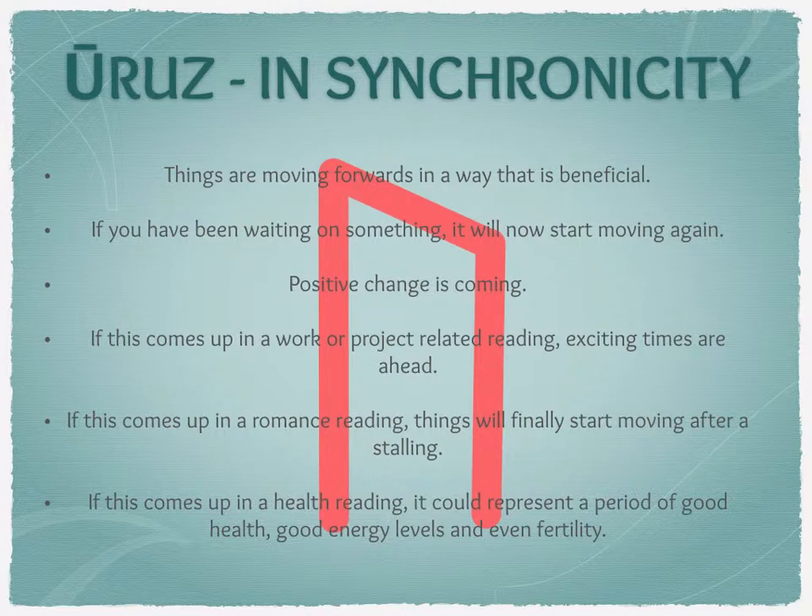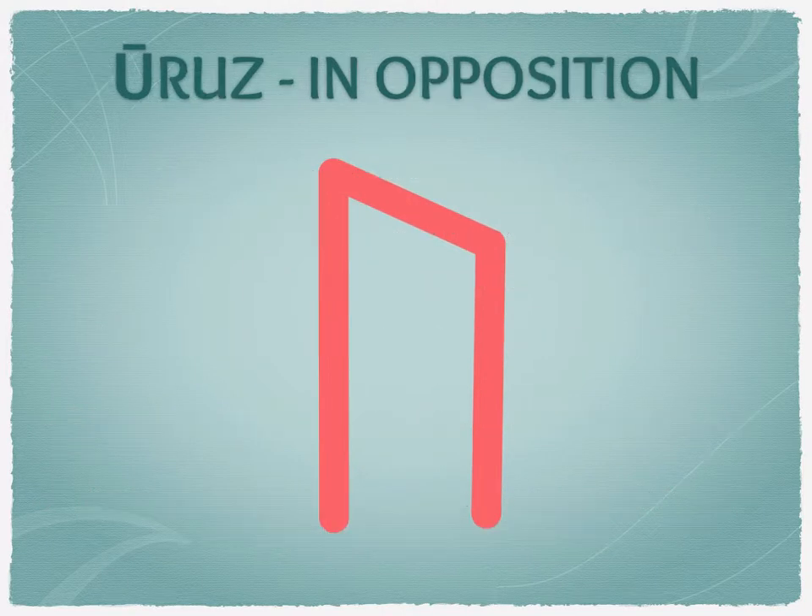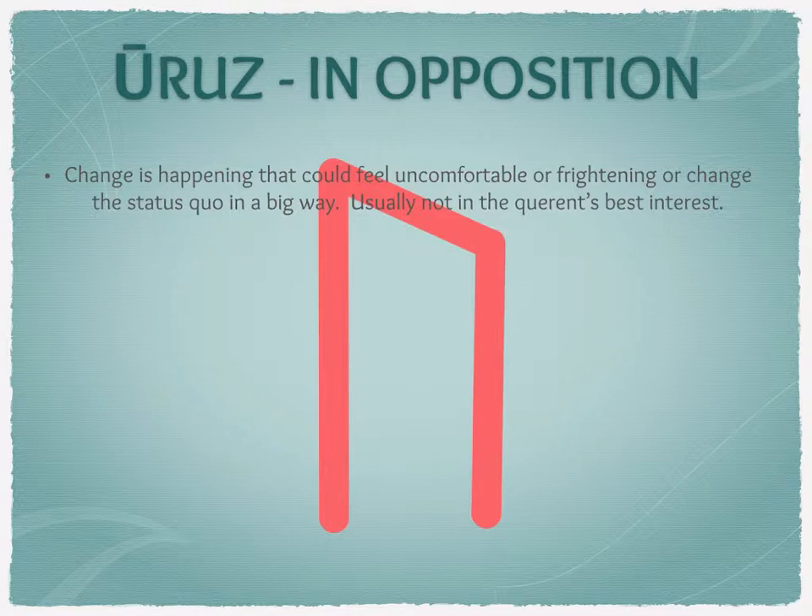Now, Uruz in opposition: we're looking at change that could feel uncomfortable or even frightening — change that is going to affect the status quo in a big way, usually not something the querent wants or in their best interest. It could be big changes in the workplace that won't be happy ones: a new boss who comes in wanting everything run their way, redundancy, or even a company closing down with nothing you can do about it.